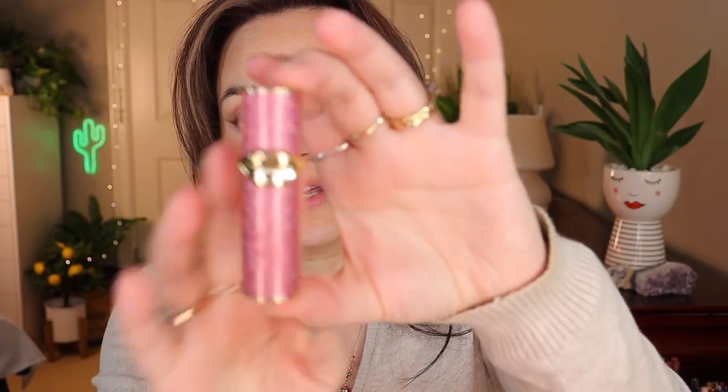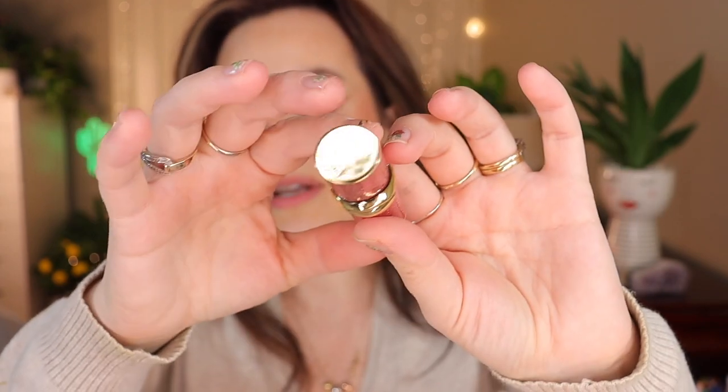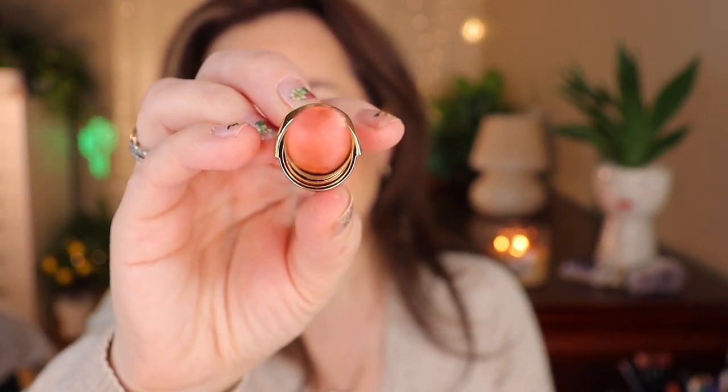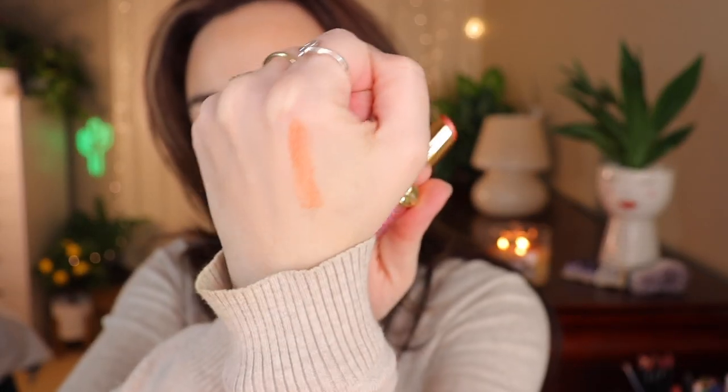Let's start with the new ones. First is the Pat McGrath Labs Lip Fetish Astral Lip Balm in the shade Bronze Astral. This is what the packaging looks like — it opens up like this. It's a lip balm with beautiful sparkles; it's pink with gold and has the lip design on it. When you open it up, it's a nudie brown with sparkles, and when swatched on the hand it looks very balmy and nude.